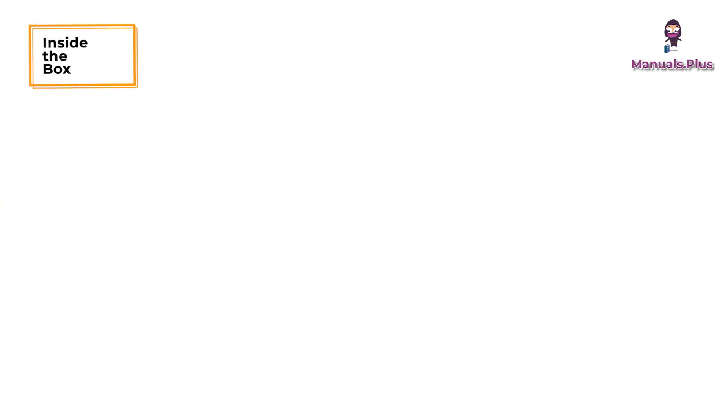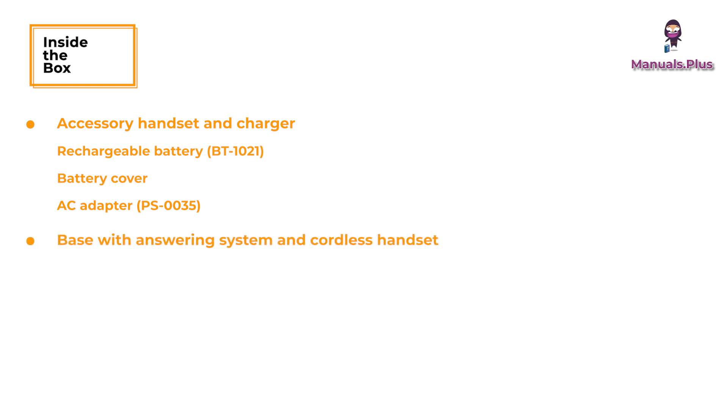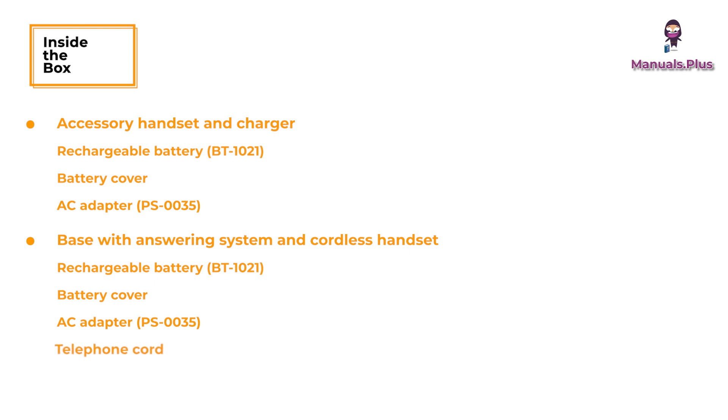Inside the box: accessory handset and charger, rechargeable battery, battery cover, and AC adapter. The base with answering system and cordless handset also includes a rechargeable battery, battery cover, AC adapter, and telephone cord.